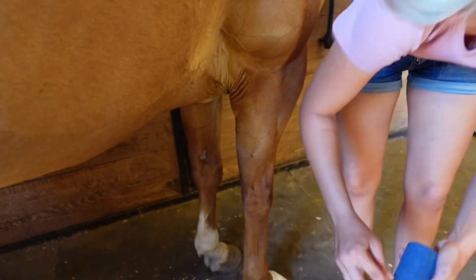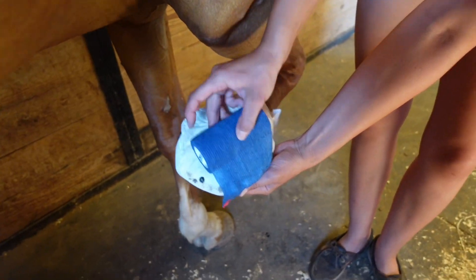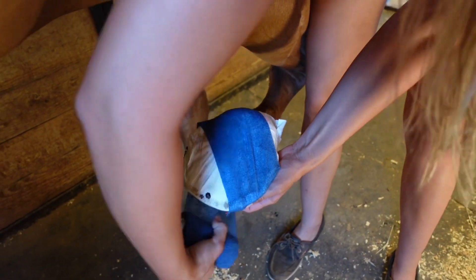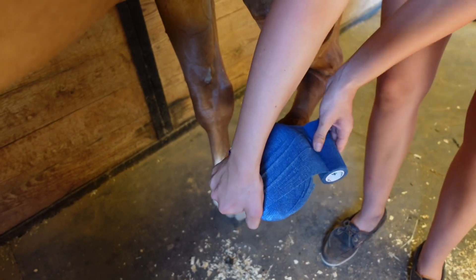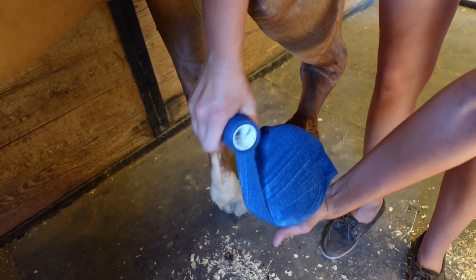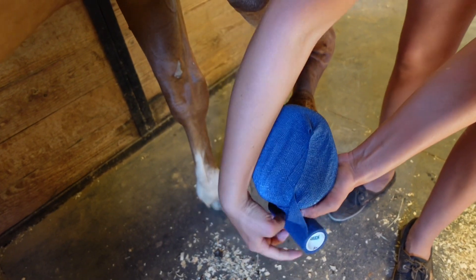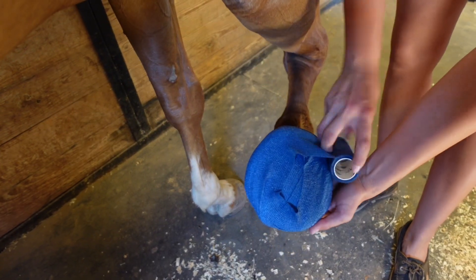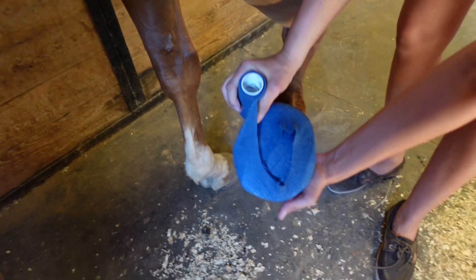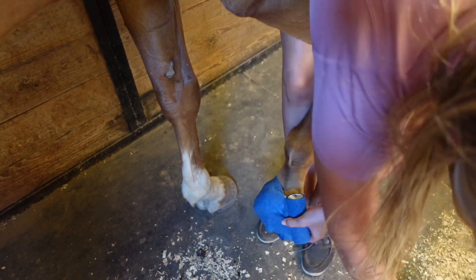These ones come with a nice handy-dandy little piece to pull on to get it started. Ask for his foot and then just roll it around to stabilize the diaper. Cover the whole entire foot — you don't want to see any diaper left. Go around a couple of times and then tear it off, or just grab your scissors and cut it.